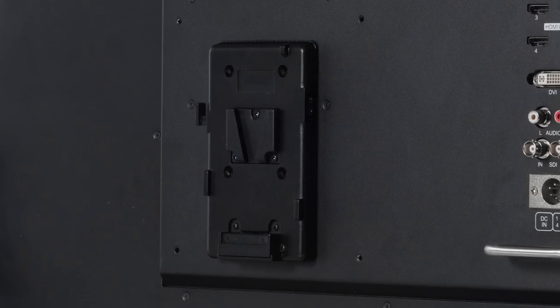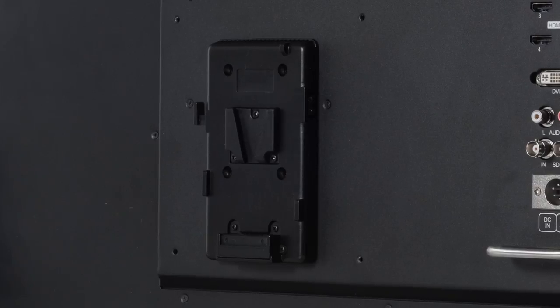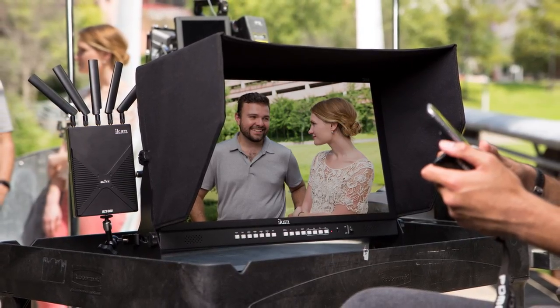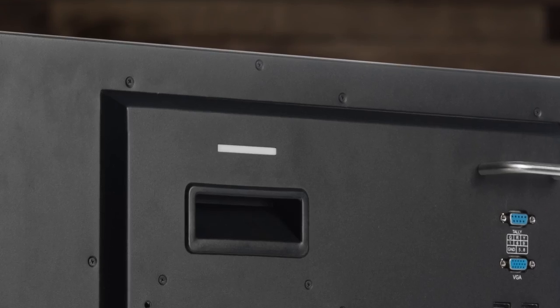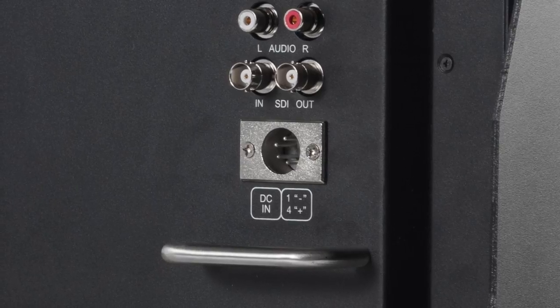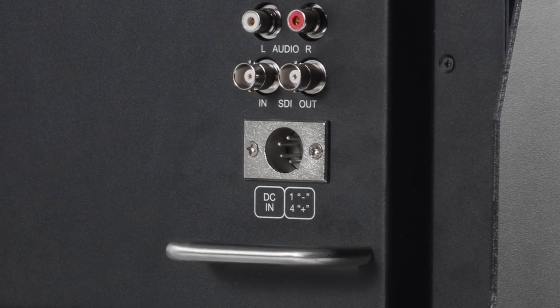This monitor is also versatile. Right now I have it set up like a studio monitor, but it also has a V-mount battery plate so you can take it out in the field. We also include a sun hood so when you are out in the field you can always make sure you get the best picture. Also on the back, you have a tally input as well as a 4-pin power plug, so you don't always have to use a battery.